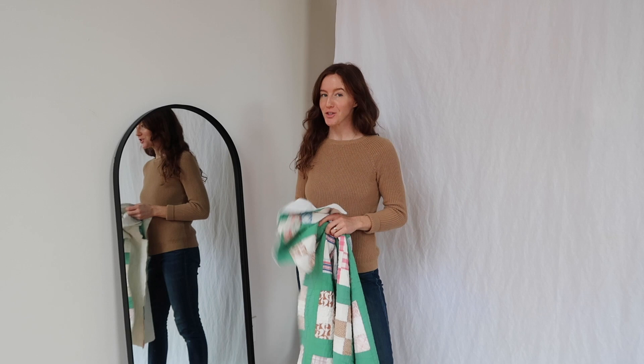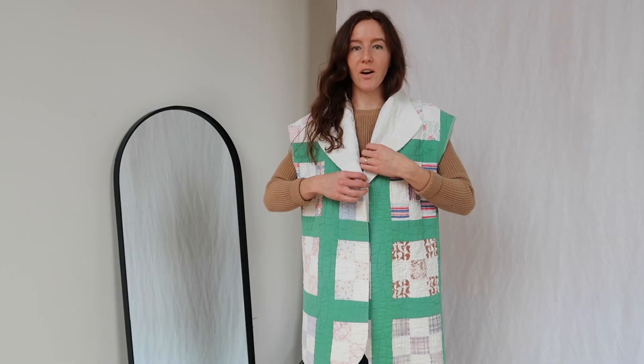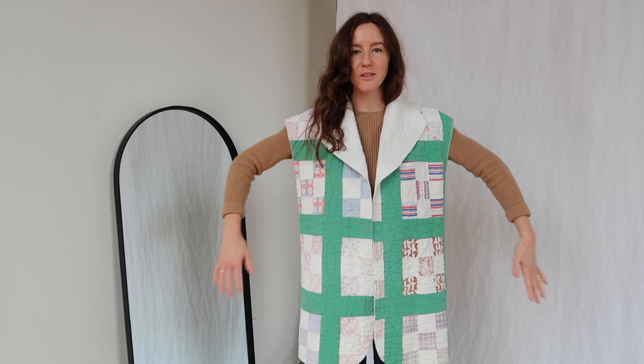We're going to do our first try-on of the coat. I haven't sewn the sleeves on yet, so it's going to look like a vest. I'm liking how the grid is lining up — that looks pretty good. So far so good!